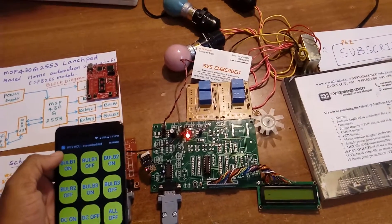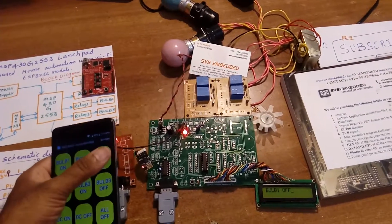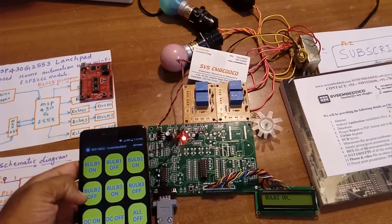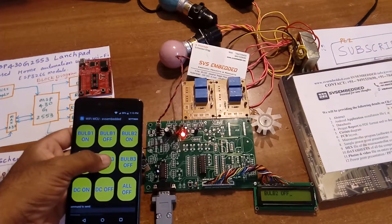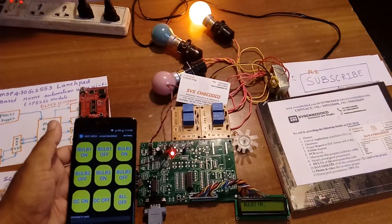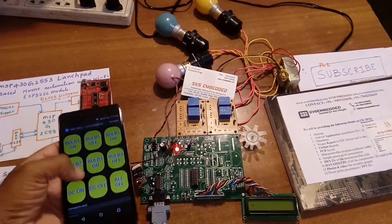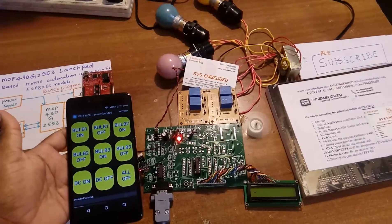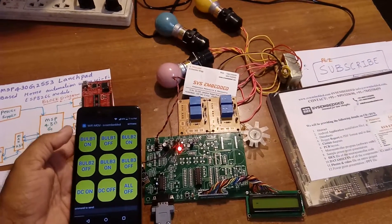At a time all off, we can turn off individually also. Bulb 1 off, bulb 2 off, bulb 3 on, bulb 3 off, fan on — okay — fan off. Okay.